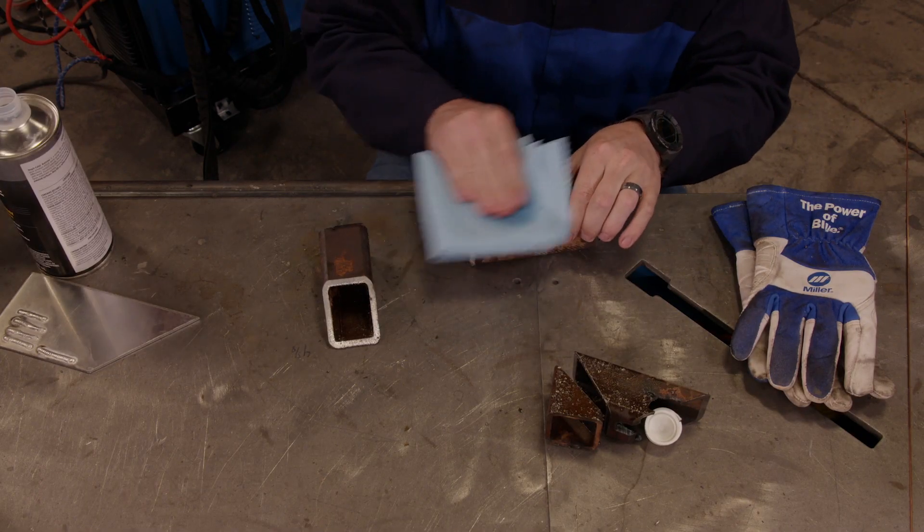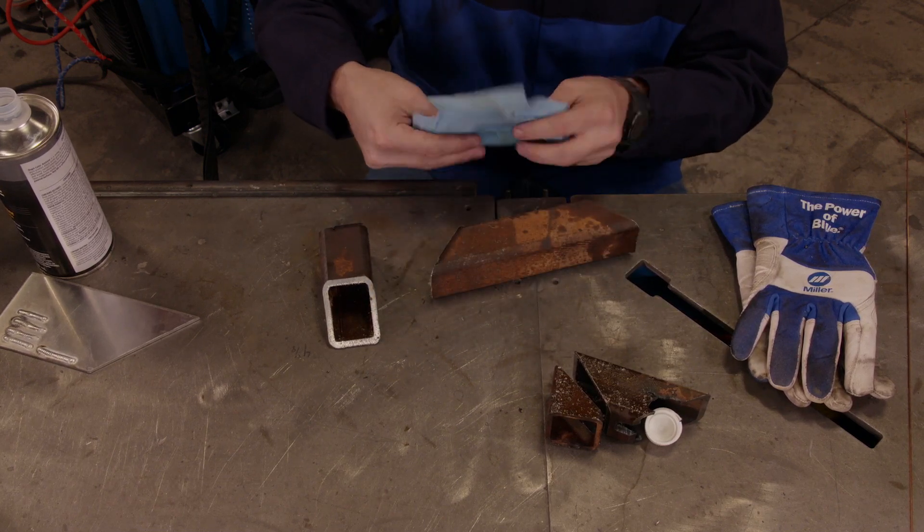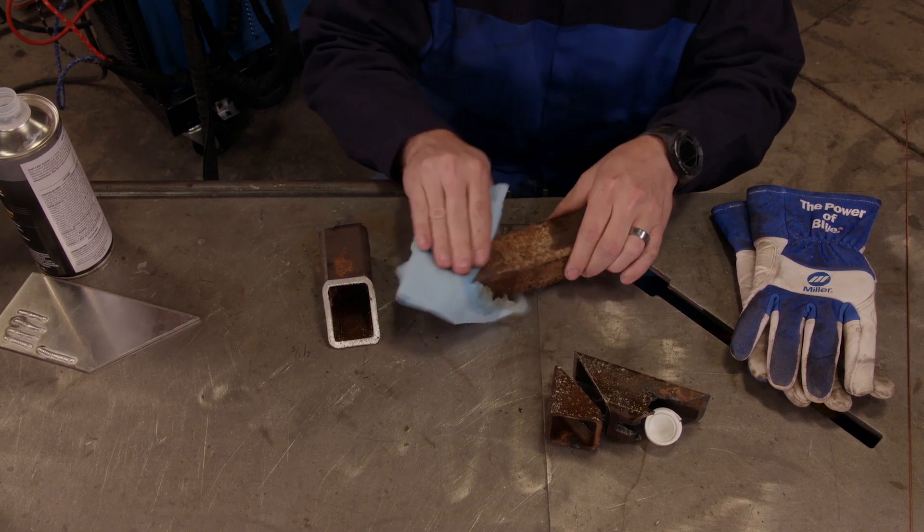First, clean up the area which you are going to weld with acetone. This will remove any oils or grease from the surface. If you grind it first, you could be pushing oils and contaminants further into the material.